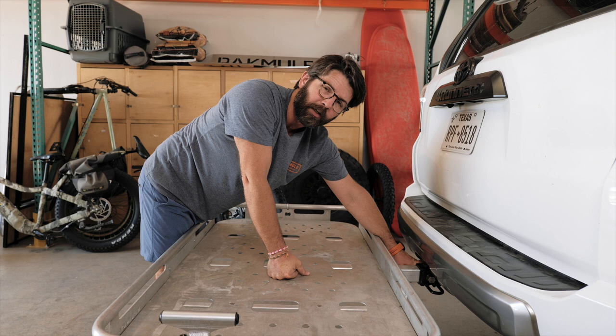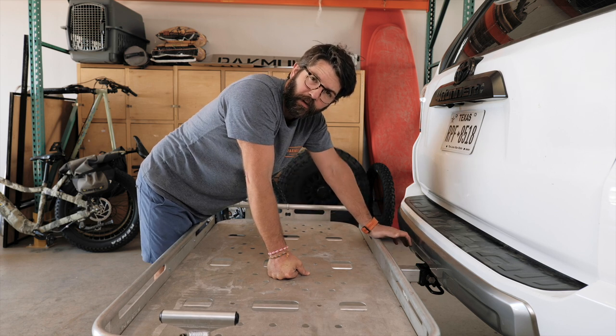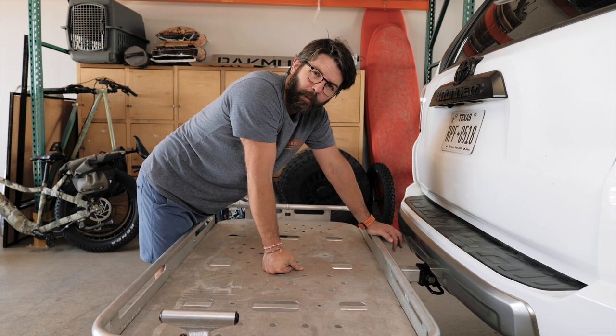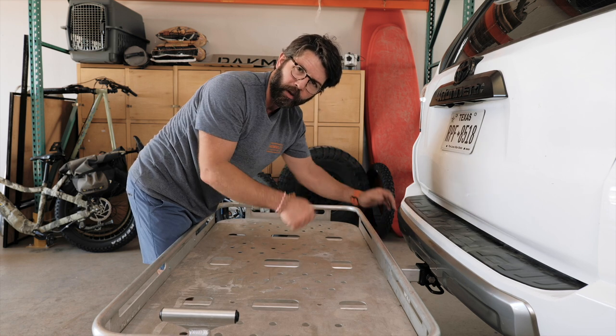You know it fits because before you installed the Pack Mule, you were able to put the pin and the lock in there together and saw how that chimney needs to go into the receiver hitch. It just takes a little movement. Once you've figured it out and done it a couple of times, it becomes second nature — you just pop it all in and you're ready to go.